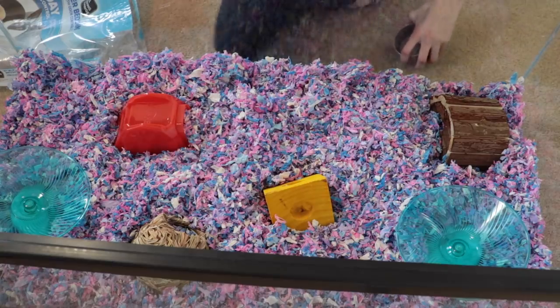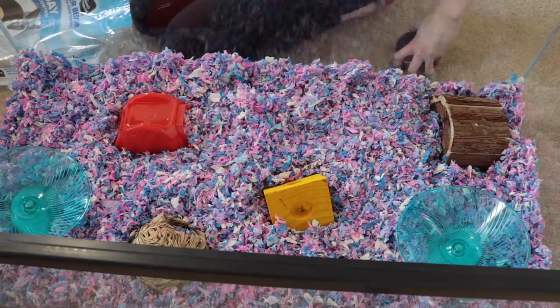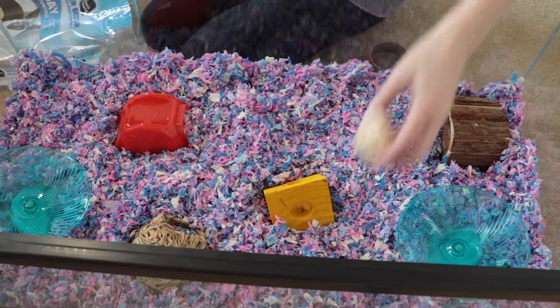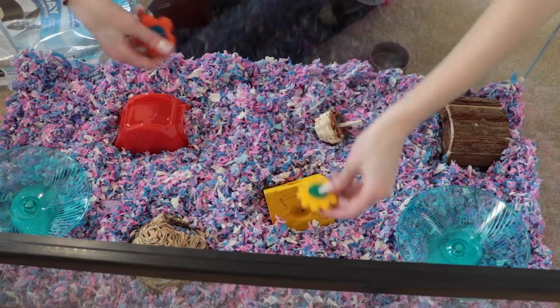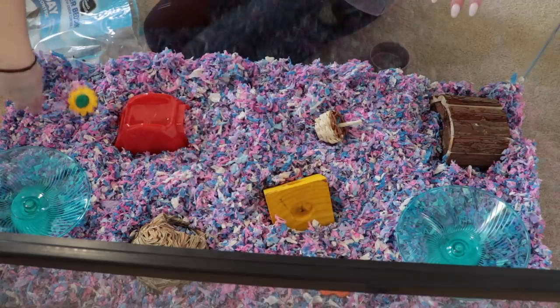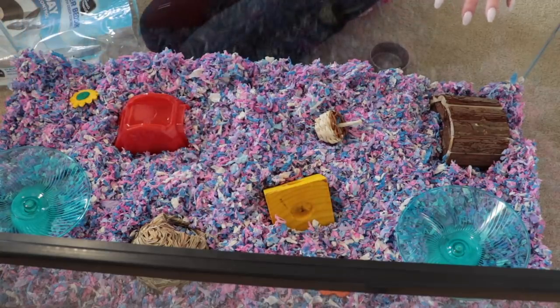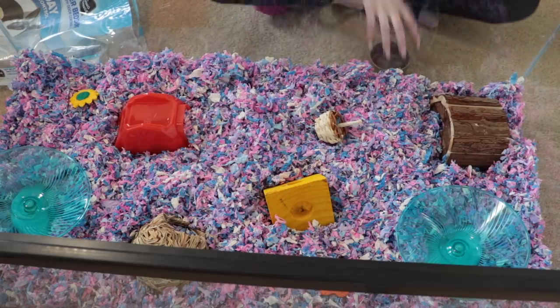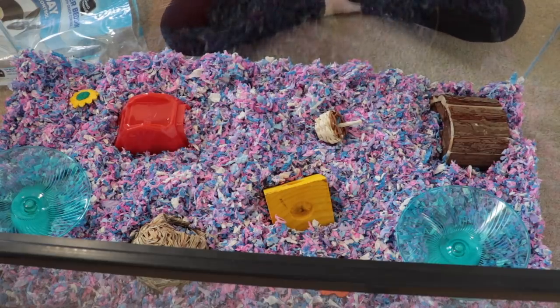I'll put this little cheese thing in too. I feel like they definitely need some more hideouts — Nugget has some, but I don't want to cross-contaminate because the mice will smell Nugget and probably get territorial. I'm going to throw some of the chew toys in here though. I'm definitely going to have to get the mice more — Nugget has some she hasn't used yet, and if I find them I'll give them to the mice.